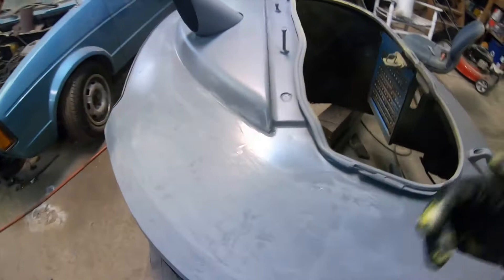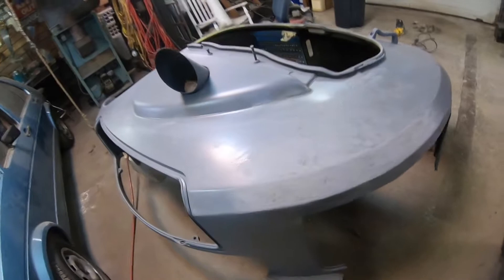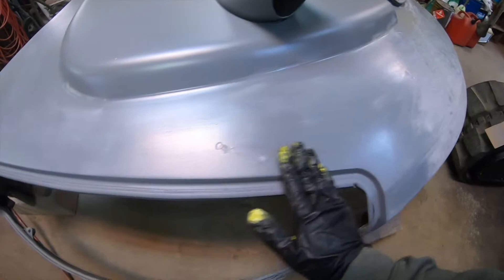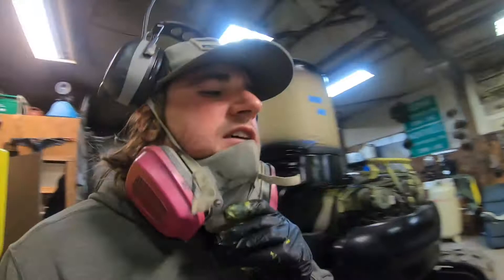I'm probably going to have to paint this twice. I kind of messed up here - I don't know if I put too much primer down or if I didn't let the primer dry enough before putting the second coat on, but that primer is kind of squishy. I'm just going to go ahead and paint over it. I've got hardener mixed in with the paint, so I'm guessing it'll solid up once I do that.